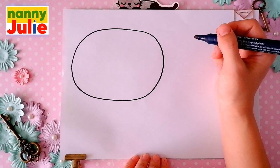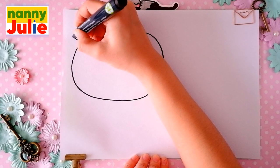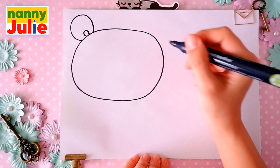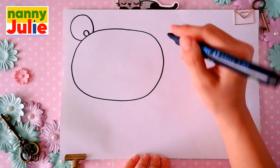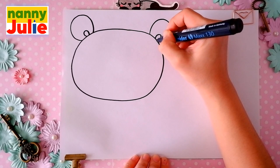Then we're gonna draw the ears. Two rainbow shapes on the top side — the first and the second. And on the inside, the first and the second.